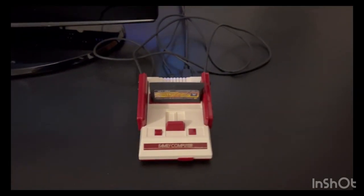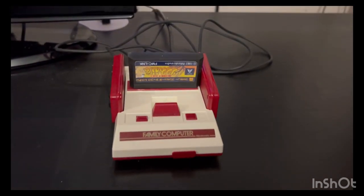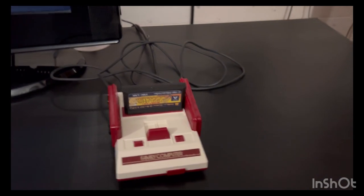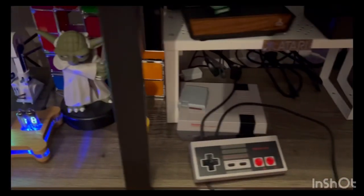Hello everyone, welcome to another quick look. This time it's the Family Computer system from Nintendo. This is the Japanese version — the Famicom — versus the North American version.